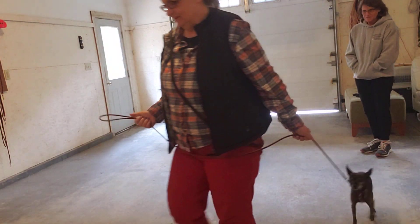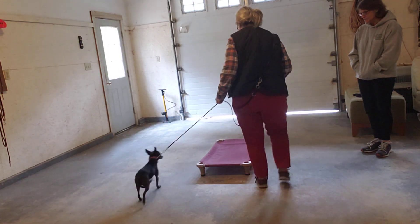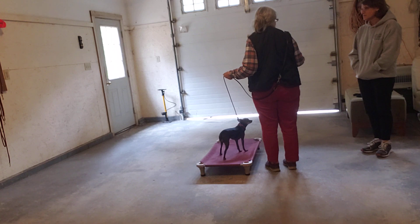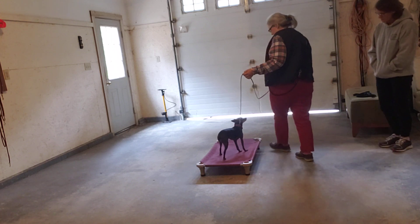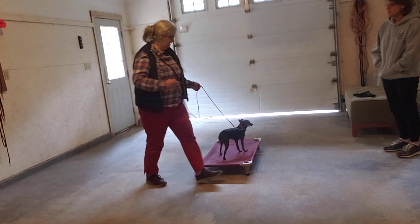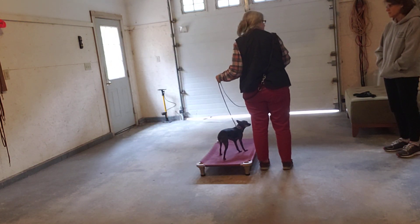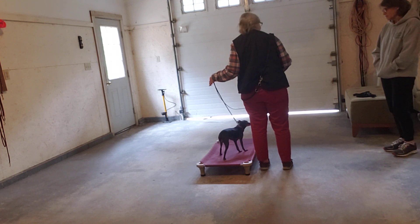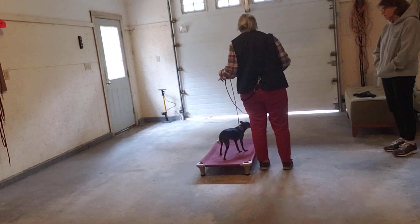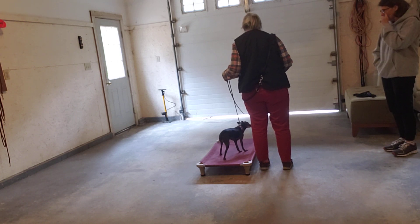So now I'm going to walk, point, place. I'm not going to worry about whether she gets on place with correction or not, but I am going to walk around, very close, so I'm showing her where the border is. My goal is to keep her from stepping off. You can do that with the leash in the beginning. I try to keep it loose and then only tighten up if I see her going through the border.